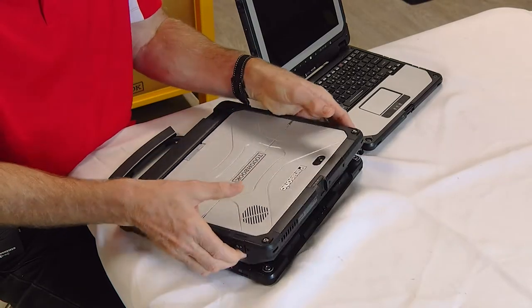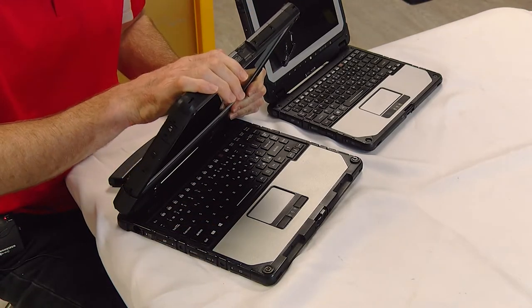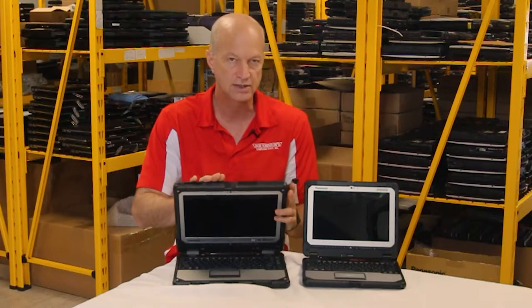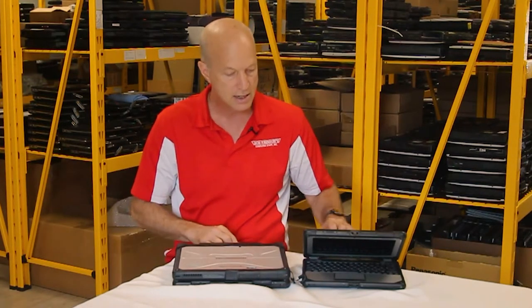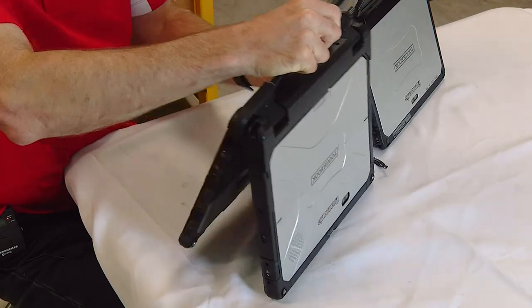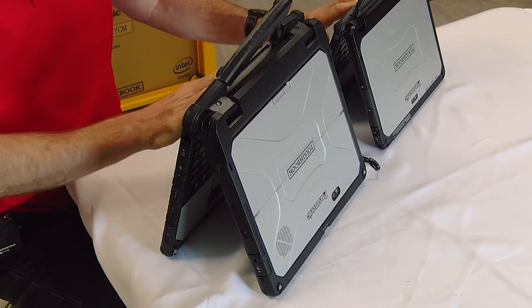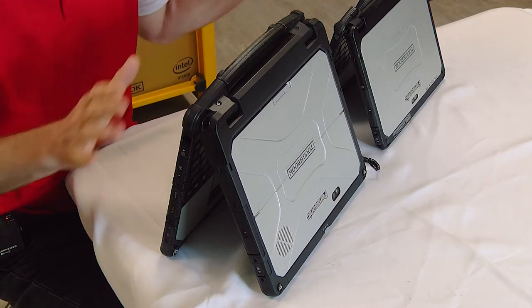Whereas on the CF33, both batteries end up being in the tablet side, so you can put two batteries in there and get a longer battery life using the CF33. They both have front and back cameras so you're able to take pictures with the tablet. They both have carry handles like this. They both have docking so that you're able to dock — though the CF33 and the CF20 use different docks.